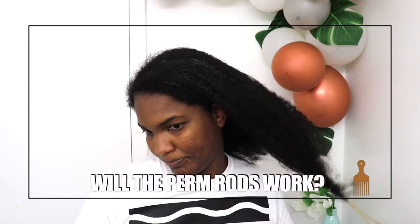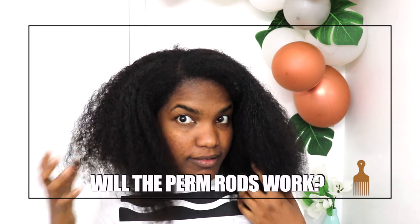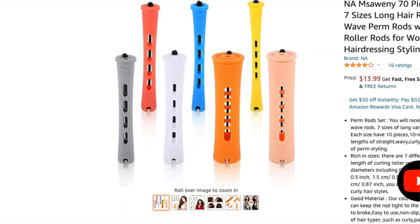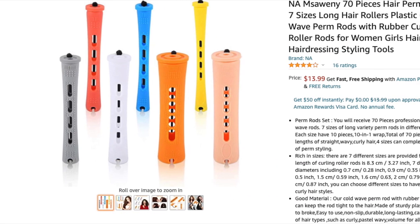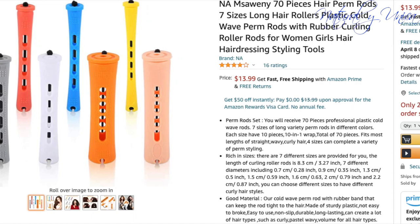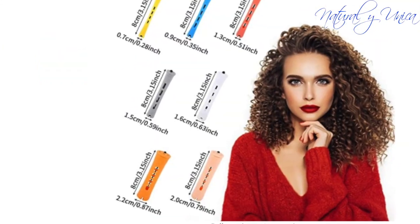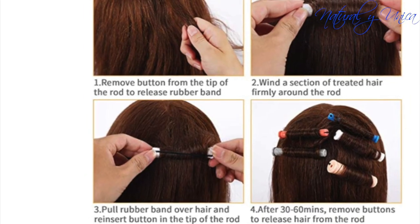So if you notice my hair right now, it's a little bit wet and it's getting dry. I just washed it and I'm going to be using this Penrose. You can find it at Amazon or at your local beauty hair supply. They come in different sizes and different colors — really nice.